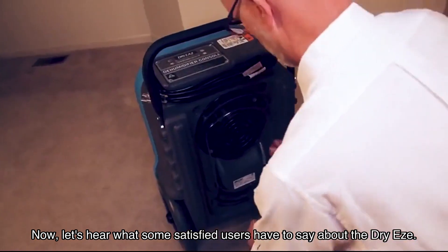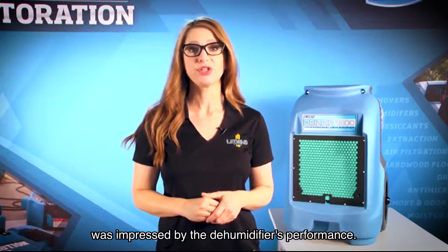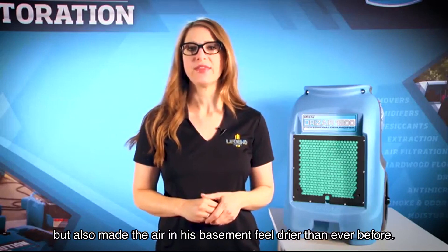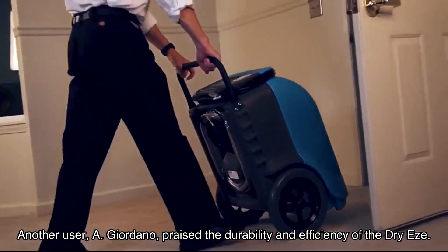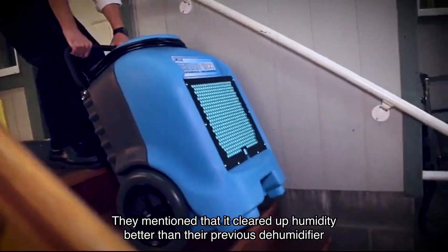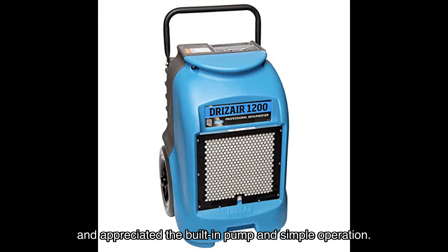Jeffrey Getson, a homeowner who had experienced flooding and mold issues, was impressed by the dehumidifier's performance. He mentioned that it not only dried up the water but also made the air in his basement feel drier than ever before. Another user, Giordano, praised the durability and efficiency of the Dry-Ease, noting it cleared up humidity better than their previous dehumidifier and appreciated the built-in pump and simple operation.